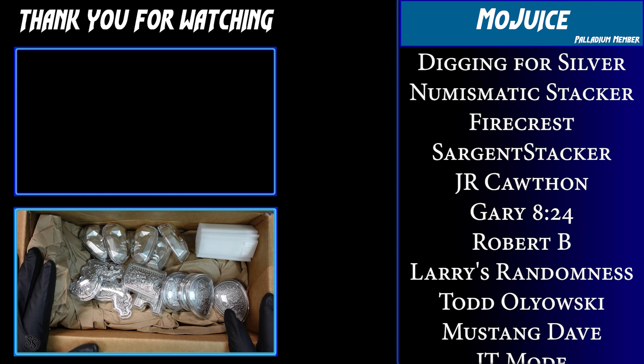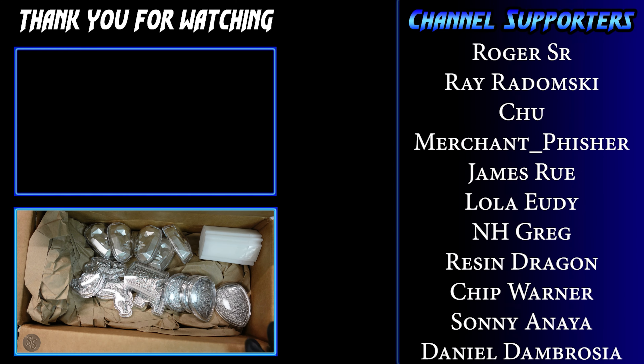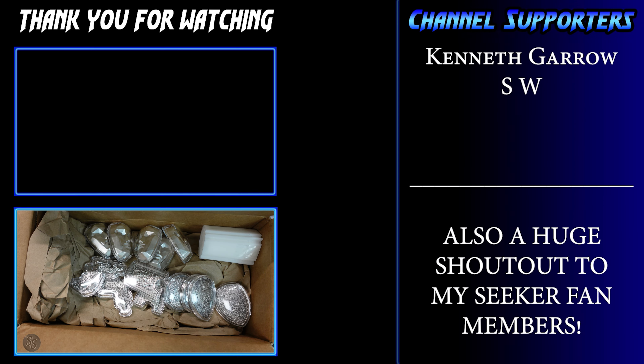That is what I have for you today in this awesome unboxing. Thank you so much for watching — I hope you enjoyed it. Don't forget to subscribe if you haven't done so yet so you don't miss out on future videos, and we will see you next time.